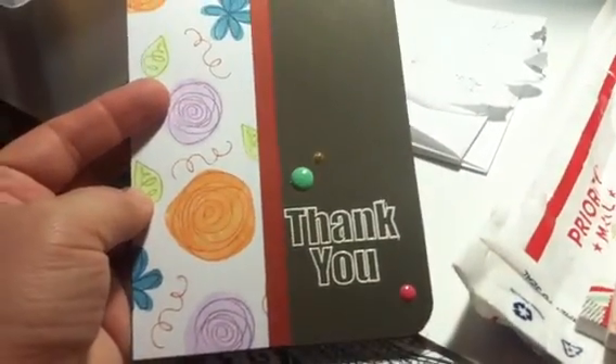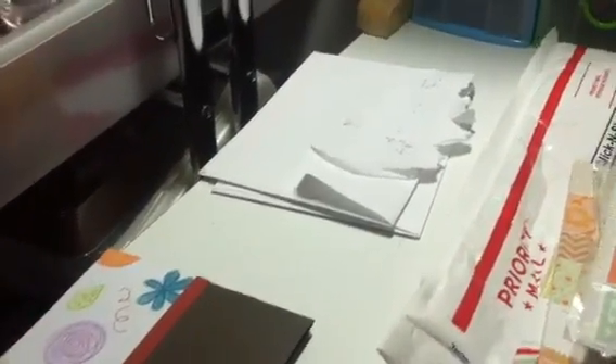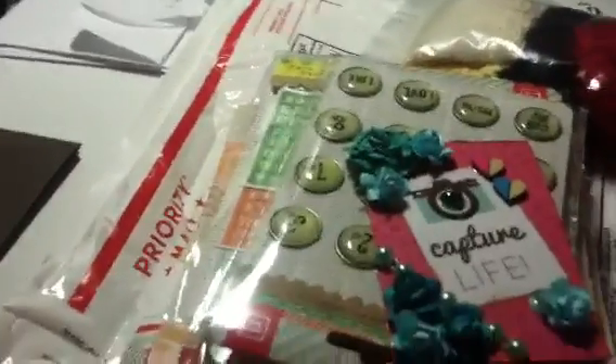This is another one that was thanking me for doing her challenge. I just love when I get a card from Jill — they're always so beautiful. And this was happy mail for my birthday.